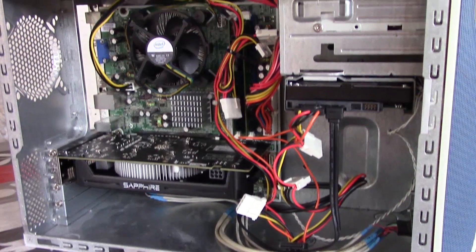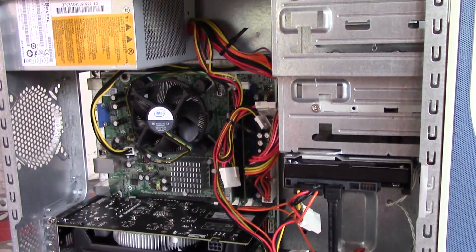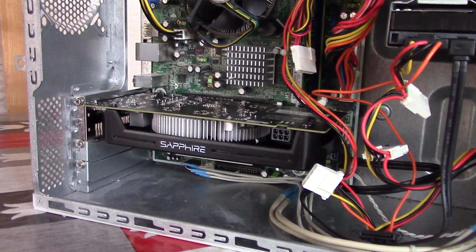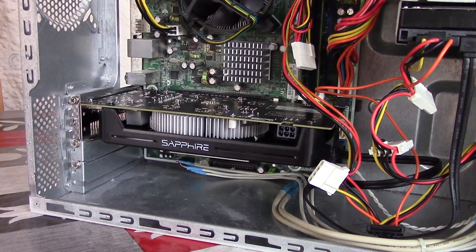Hello everyone and welcome to another video. Let's say you have an old system like this one — it features a 300 watt PSU and I've gone and installed an RX 560 inside of it, but there's a problem. A card like the RX 560 will not run on such a low spec PSU that only outputs something like 300 watts. In fact AMD recommend a 400 watt PSU as well as a six pin connector for a card like this. So what do you do?